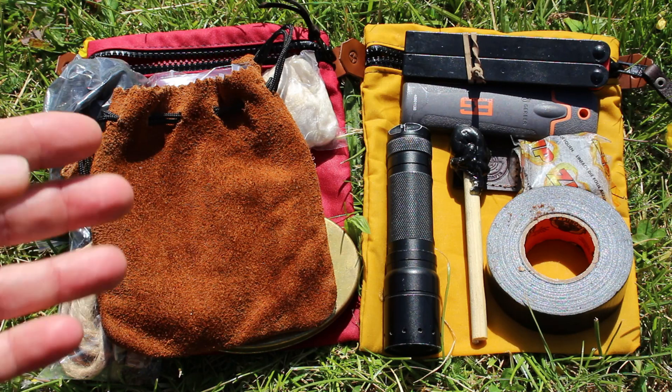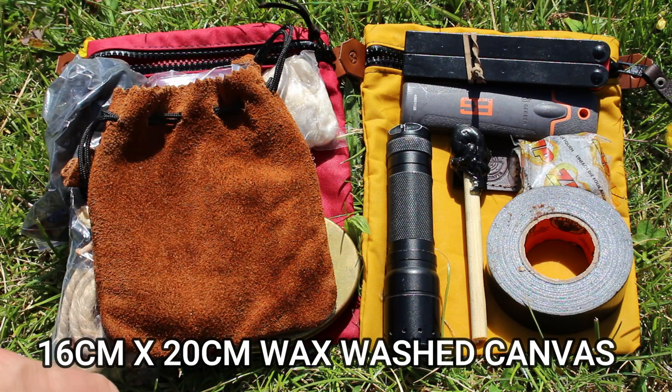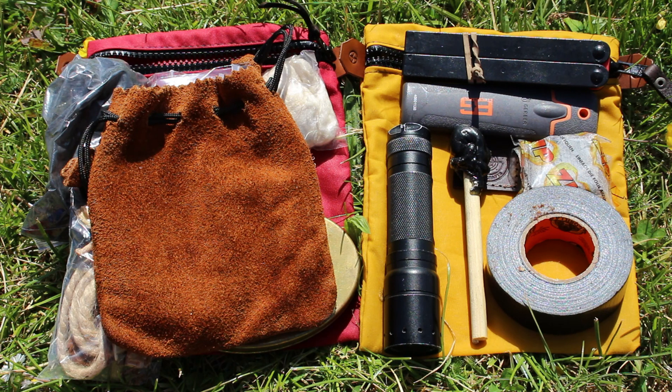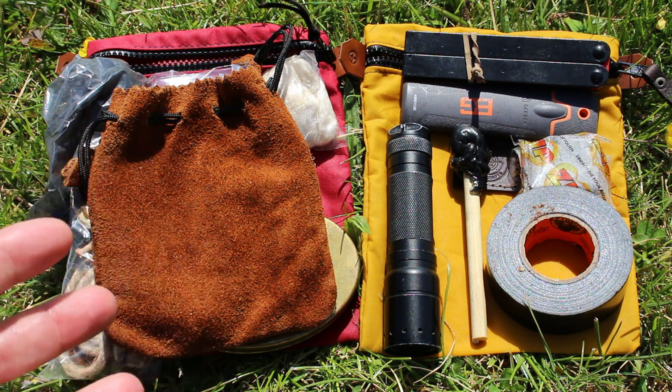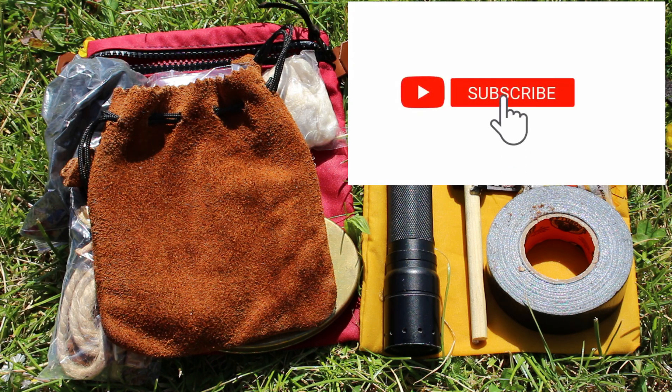Just trying to give you an idea of how much you can fit in this — it's 16 centimeters by 20 centimeters. It's a simple wax canvas pouch for storing and transporting whatever you'd like. Here's what I put in there — just some loose items I had in my bag, put them in these pouches, which are really quite nice.